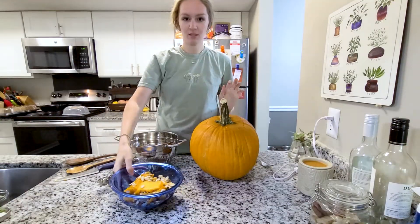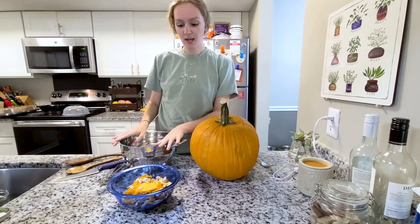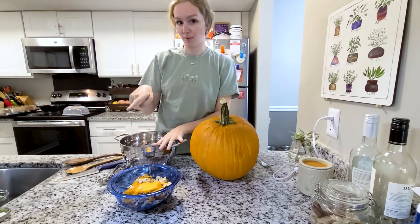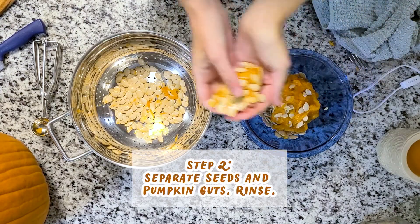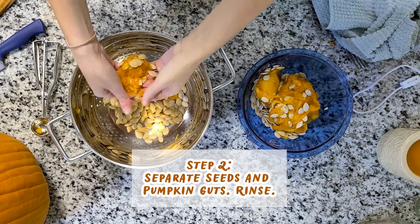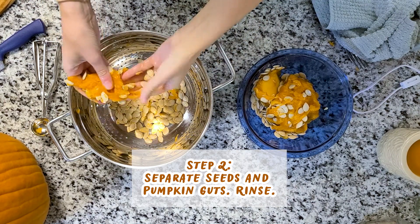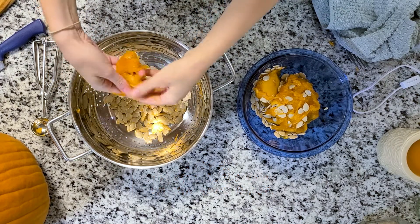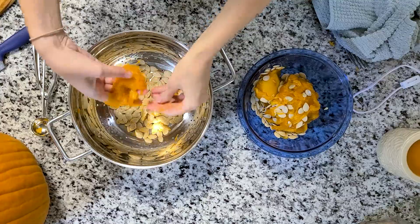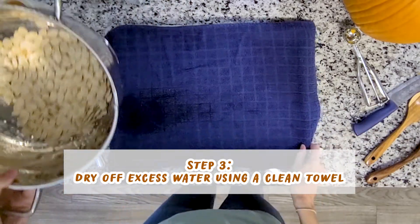Now we have the seeds and the pumpkin guts out of the pumpkin, and now we're going to strain and divide the pumpkin guts and the pumpkin seeds. I'm putting the seeds in a strainer because I'm going to rinse them — that way I don't dirty multiple dishes.